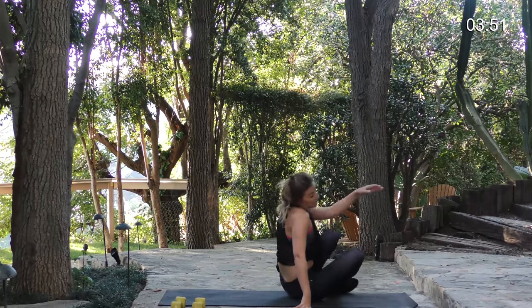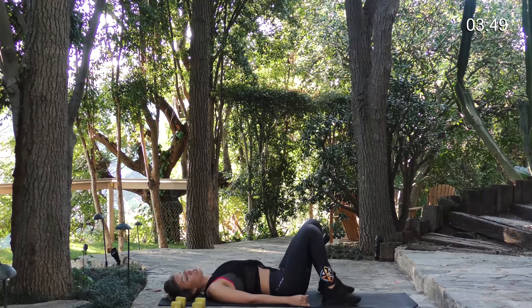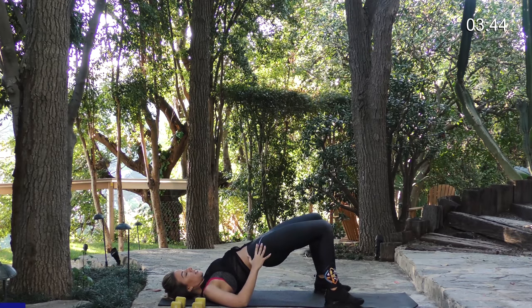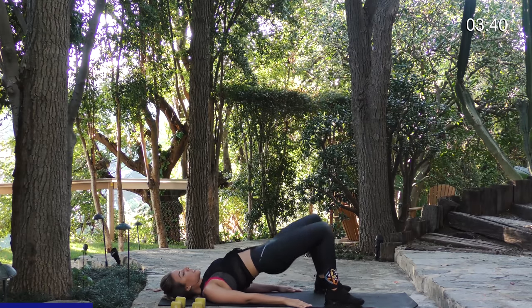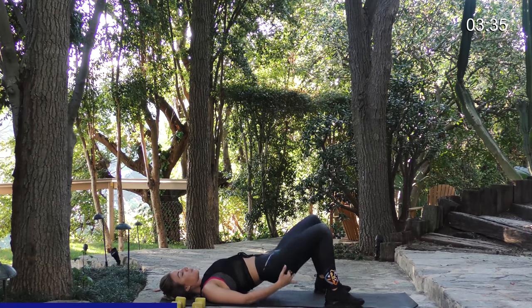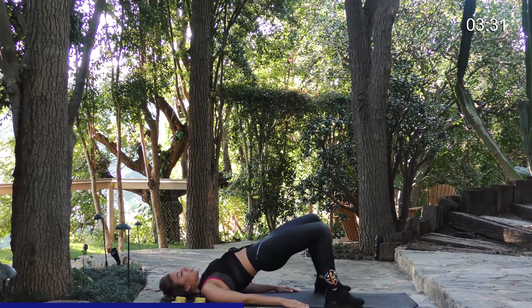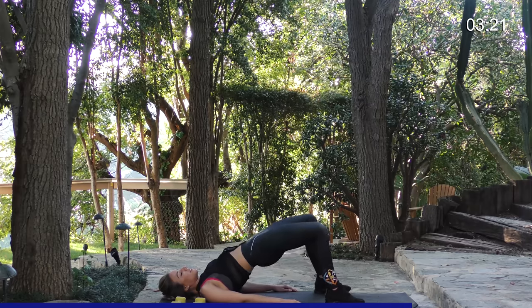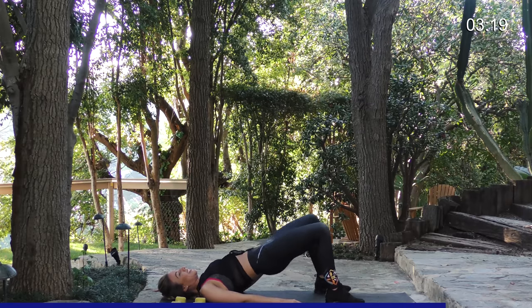Next, we're going to get back down on our backs and do bridges. Press your pelvic bone to the sky and back down — we want to do 15 of these total. Place your hands on the side of your body, core tight. When you get to the top of that bridge, make sure that you squeeze those glutes — that's how you're going to get the most of this movement. Squeeze. You can really feel that burn.